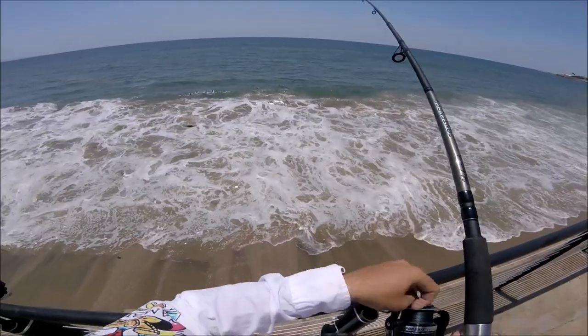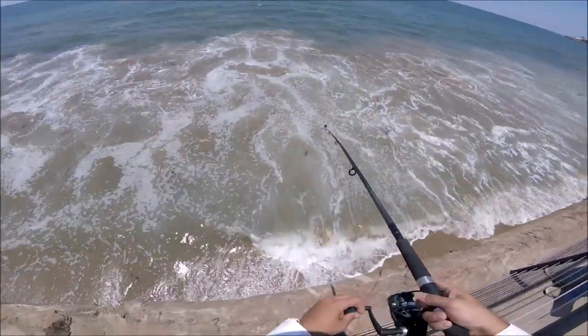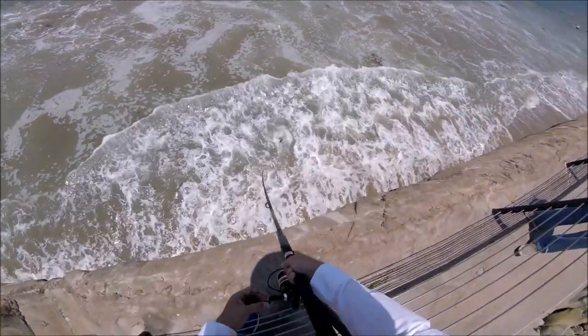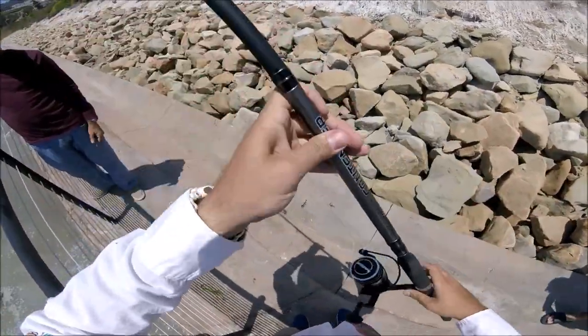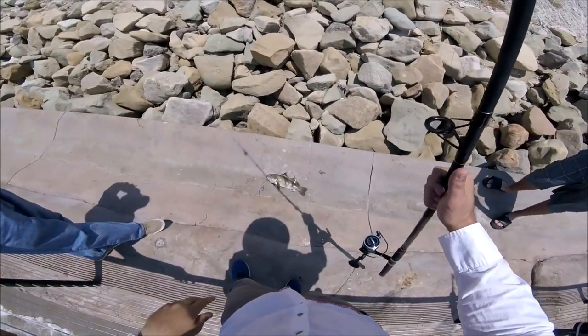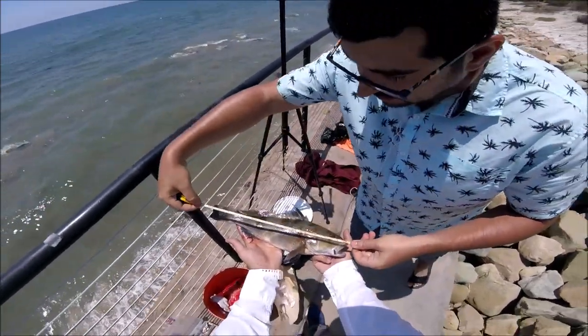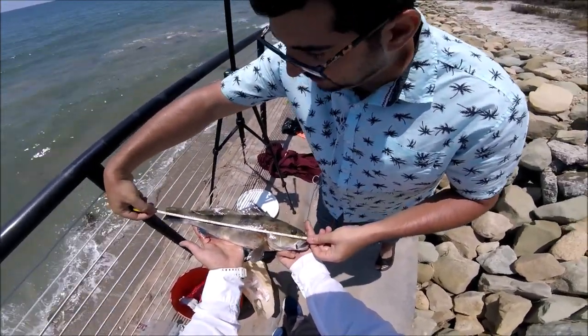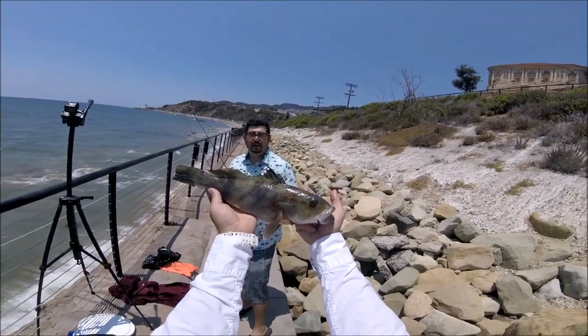All right, let's see what this is — it's a shark, I don't know, it's big. Oh, that's a big bass! Let's get a measurement on this guys, official measurement. 15 inches guys, that's a nice fish, that's a keeper — that's a keeper in every state.